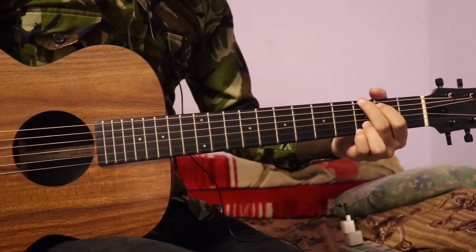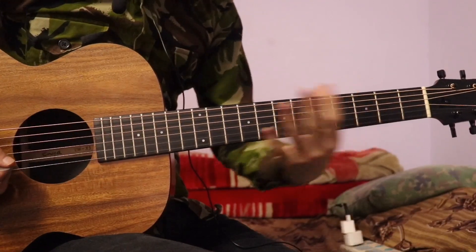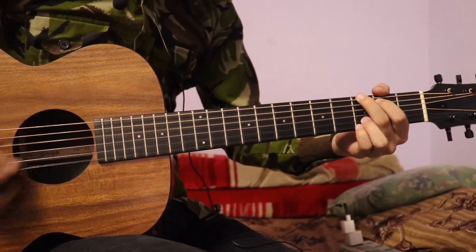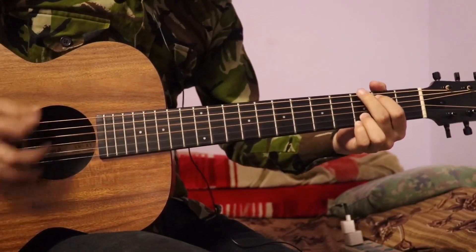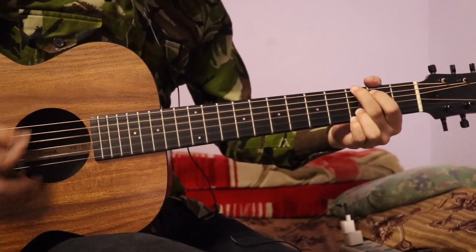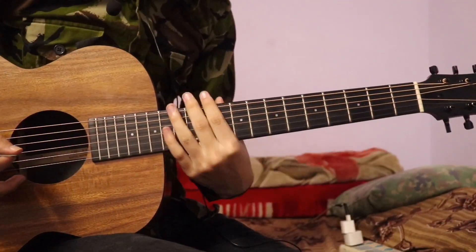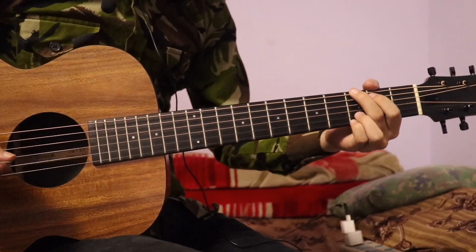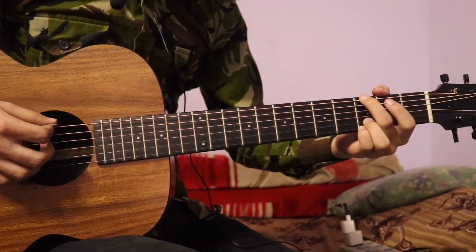Normally you can use a strumming. If you use a strumming, you can use a strumming. The chorus is a rhythm. You can use the G chord with a strumming pattern. You can use the G chord in the third fret.